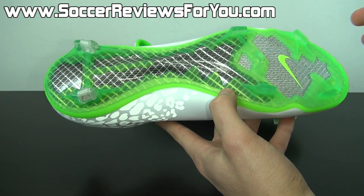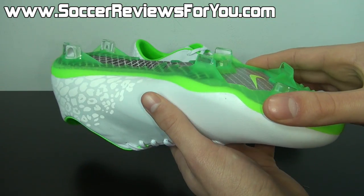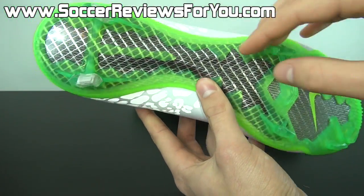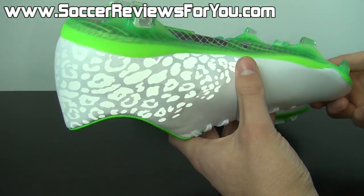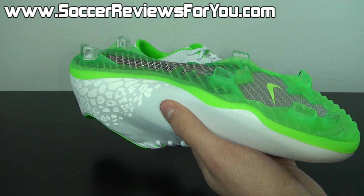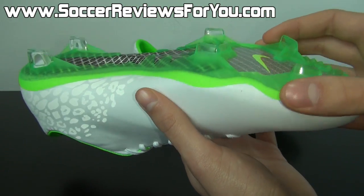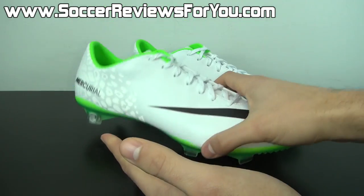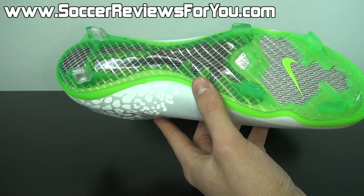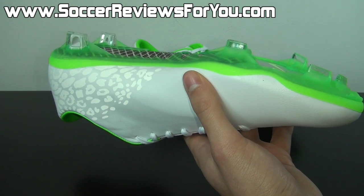Whether you have two layers or one single layer in the forefoot, you're still going to get that nice, lightweight, responsive feel from this particular sole plate. This is the firm ground stud pattern, and what's cool about this particular stud plate is that it's a lime green color but translucent plastic, so you can see the glass fiber underneath it. This firm ground stud pattern is really designed for more ideal firm ground playing situations, meaning the field is going to be natural grass and just a little bit softer. Because the studs are fairly long and there are so few of them, if they don't dig into the ground or if the ground is a little bit harder, it does feel a little bit unstable and you're just not going to get optimal traction out of this stud pattern.